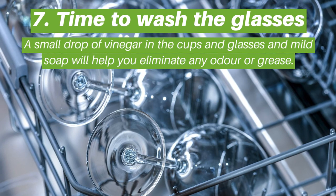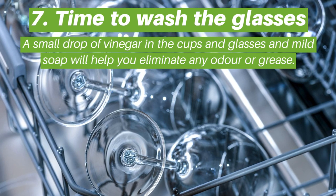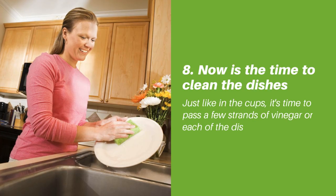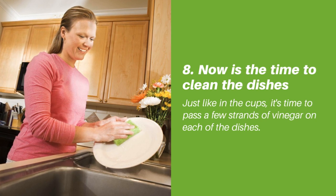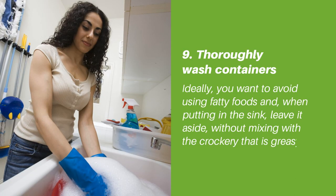Tip seven: time to wash the glasses. A small drop of vinegar in the cups and glasses along with mild soap will help you eliminate any odor or grease. Tip eight: now is the time to clean the dishes — just like the cups, pass a little vinegar on each of the dishes.